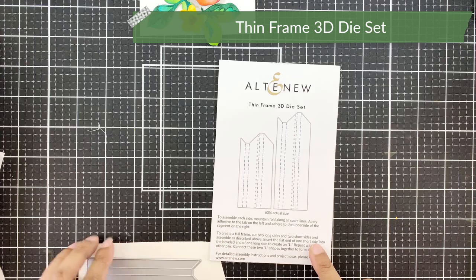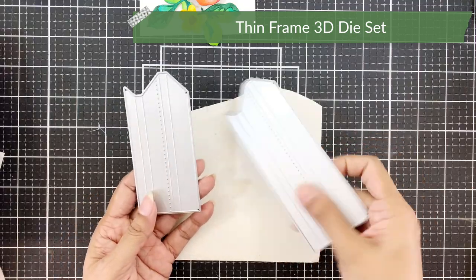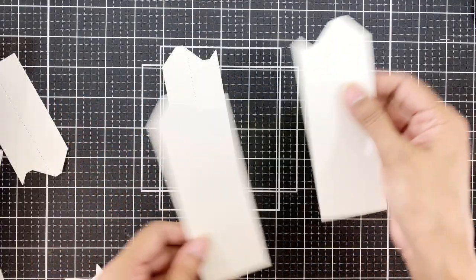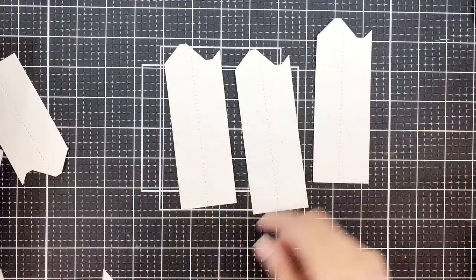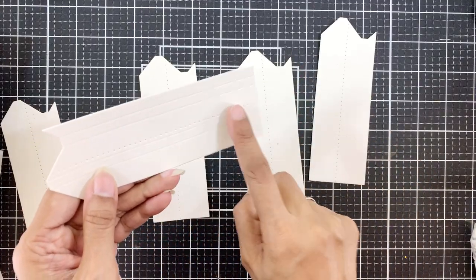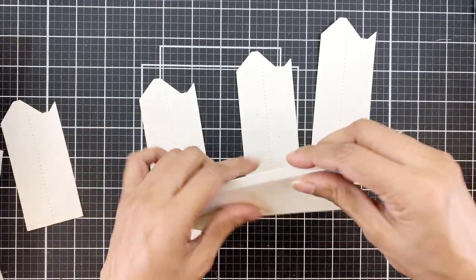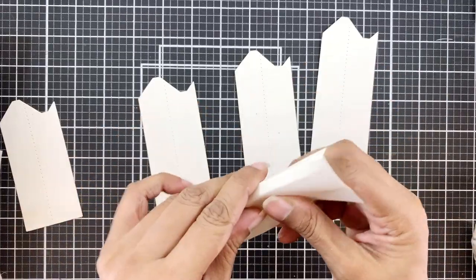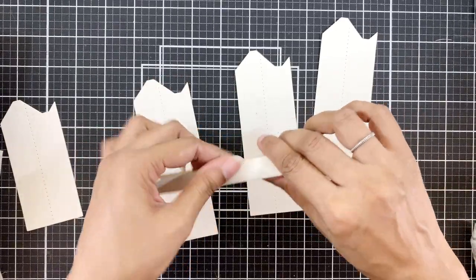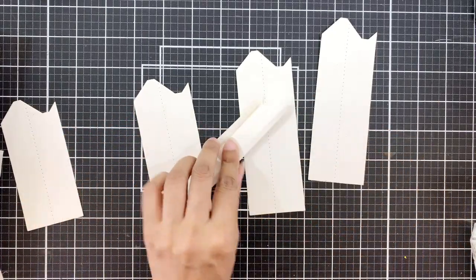I will use the thin frame 3D die set and it gives you two die cuts. But I wanted a larger square piece, so I die cut the larger one four times for my four sides. These come with scored lines so I'll follow the score lines and fold along those lines. My cardstock is very sturdy so it's a little difficult to score — use your scoreboard to go over the score lines if that's the case with you.